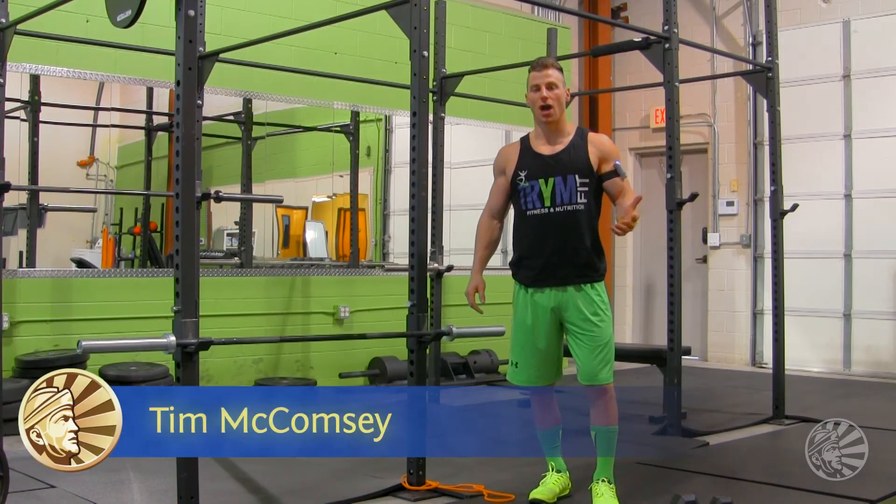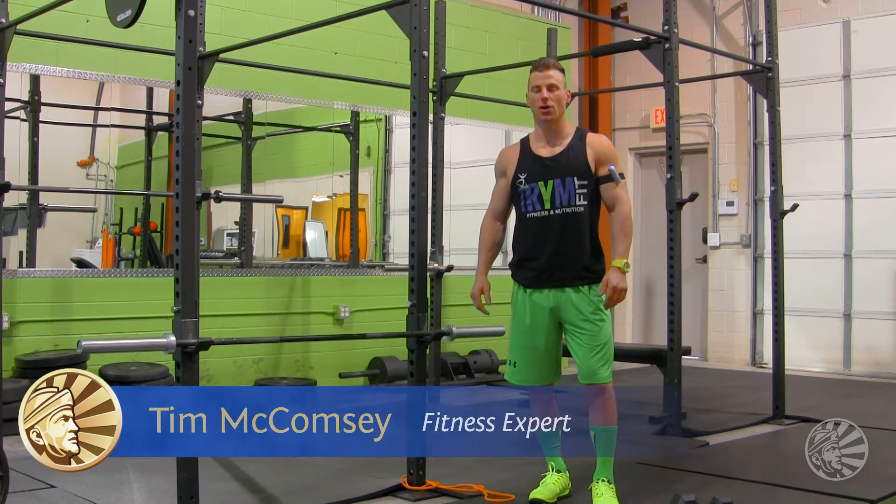Hey everyone, welcome back to Some of Your News. I'm your trainer and dietitian, Tim McComsey from Dallas, Texas.